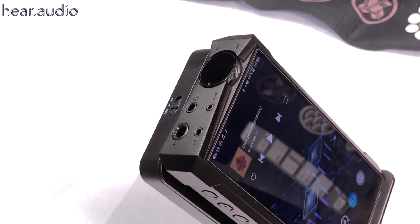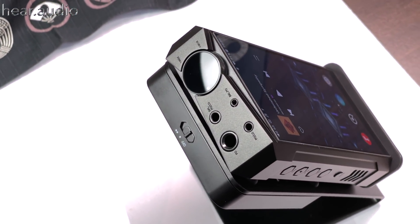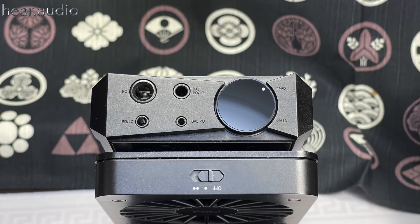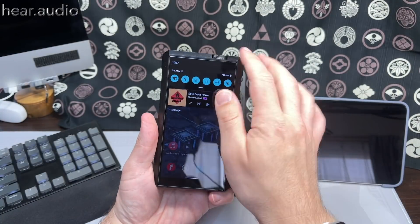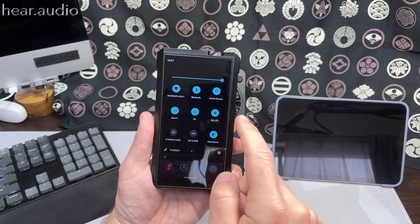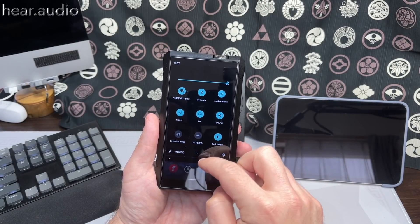For the main ports: it has your normal selection of four different outputs — single-ended 6.35mm and 3.5mm, and balanced 4.4mm and 2.5mm. The interesting thing is the single-ended ports can be set to phone out or line out via a switch, and the same applies to the balanced ports. In line-out mode the volume is fixed, but there's also an option in settings to make it variable, so you can use it as a DAC preamp.